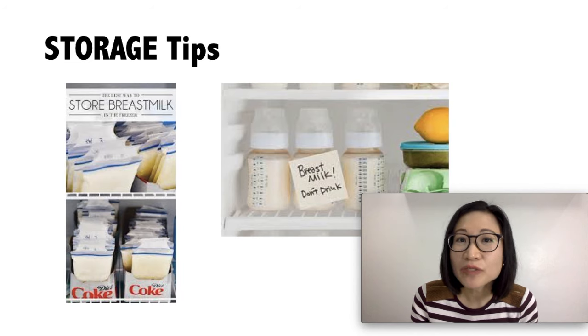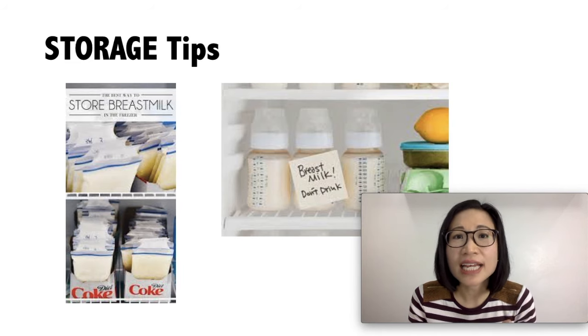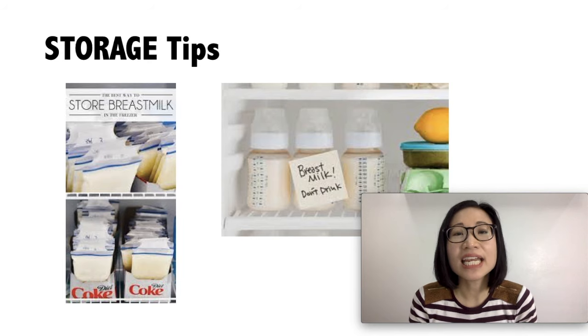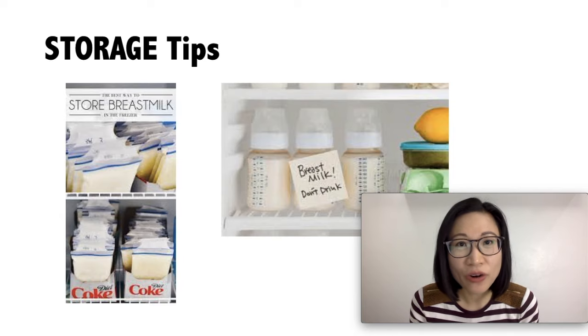Leave 1 inch of space above the container to allow room for breast milk to expand when frozen. When traveling, you can put breast milk in an insulated cooler with ice packs, and this can last for up to 24 hours.